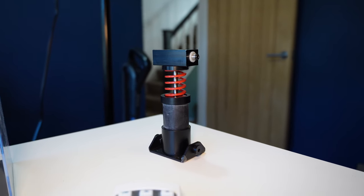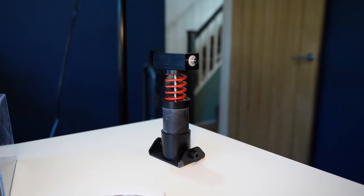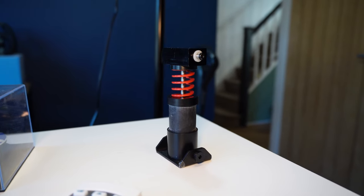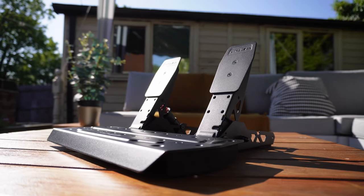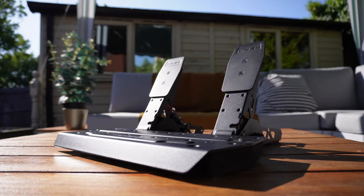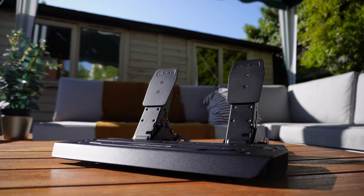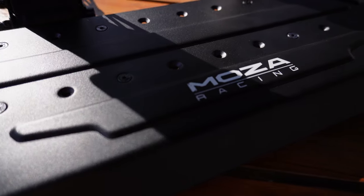Look, it's a £25 upgrade kit for entry-level bundled pedals. It's not expected to do anything amazing or be very sophisticated — it's just a way for people to stiffen up the brake pedal on the SRP Lite if they find the stock pedal too easy going. And if you treat it that way, then you'll get exactly what you expect.